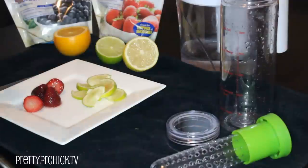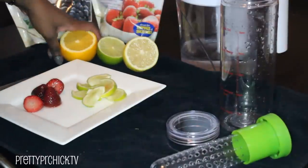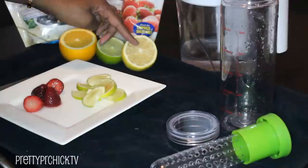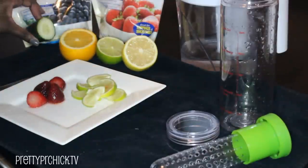Here's what you're going to need: fruit of your choice. Today I'm going to be using oranges, limes, lemons, strawberries, blueberries, and I think I'm also going to throw in a little bit of cucumber.